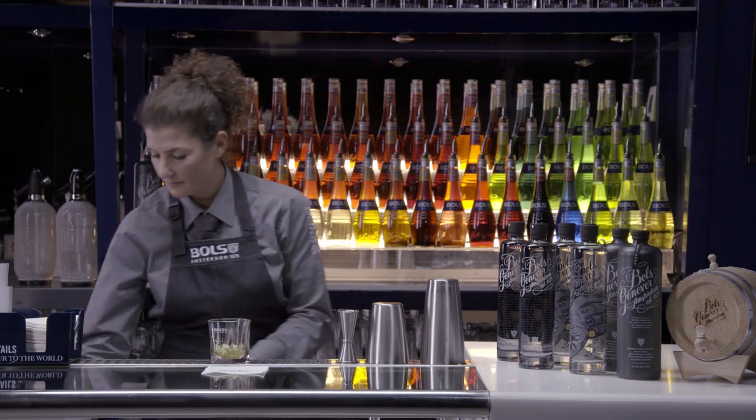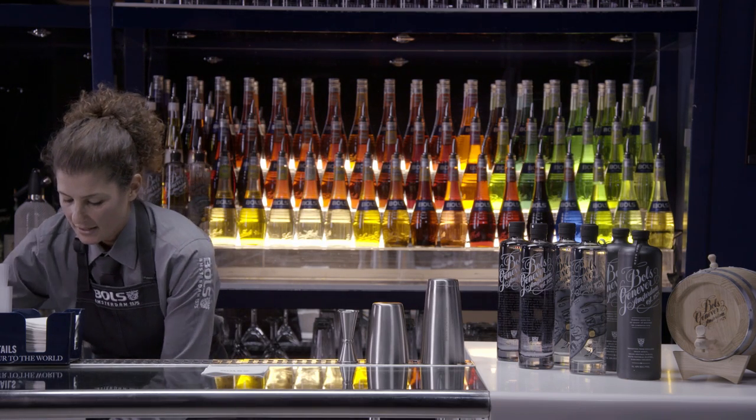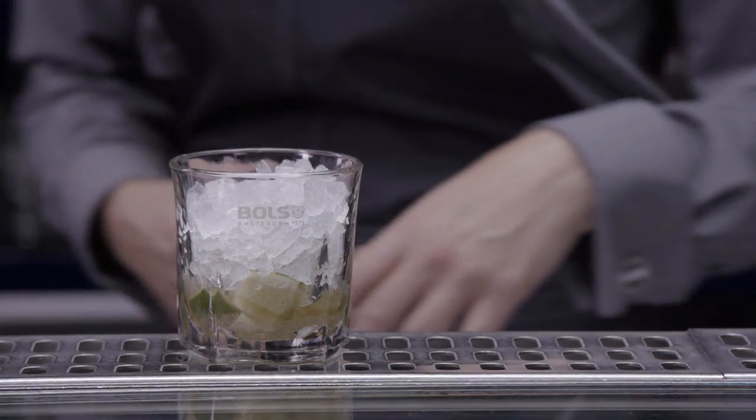Rinse your muddler. Then I'm going to add crushed ice and our Genever.